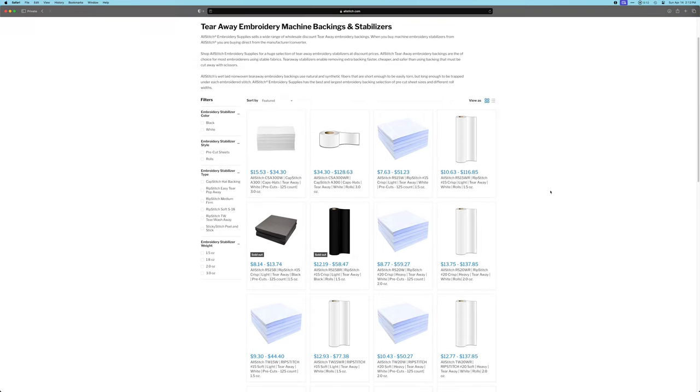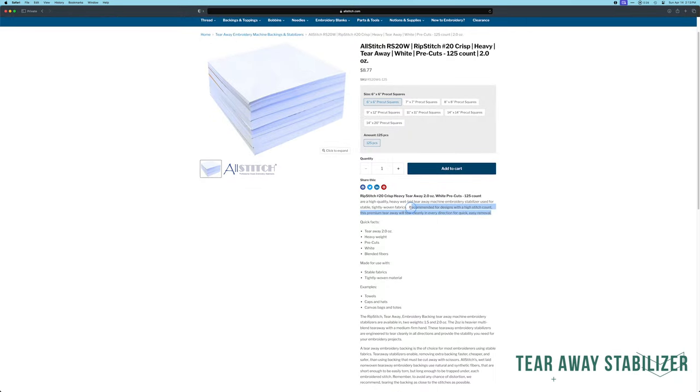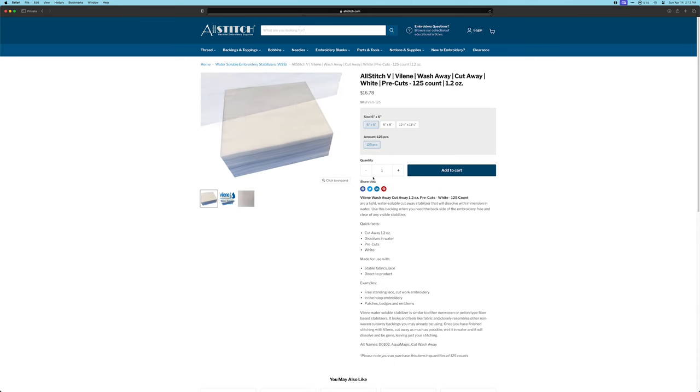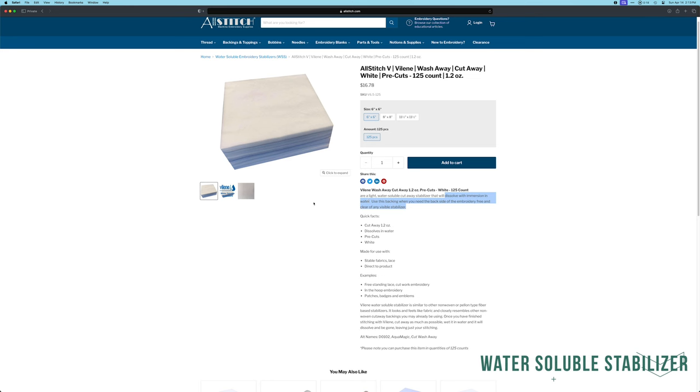Your next stabilizer is a tear-away stabilizer and this one is used for fabrics that are a little bit more rigid already, such as a jean jacket. A water-soluble stabilizer is used for things such as tea towels or beanies where it needs just a little bit of support to not have the stitches sink through the fabric.